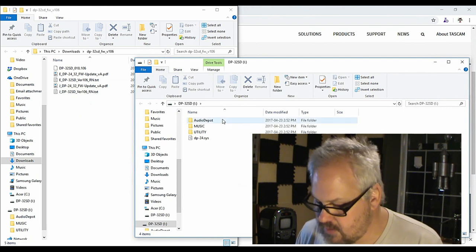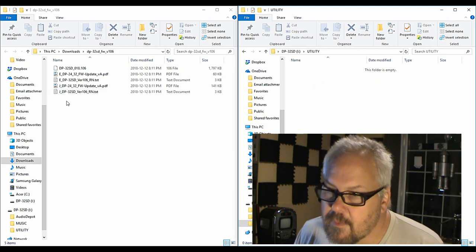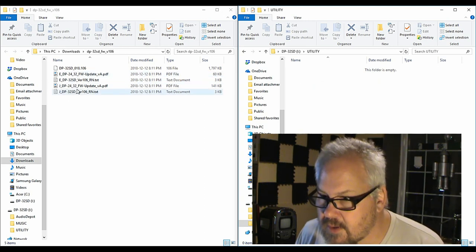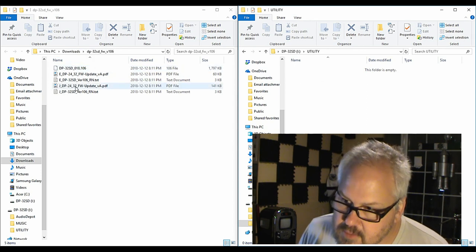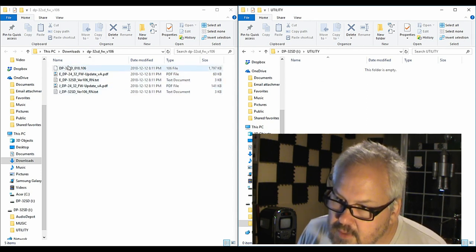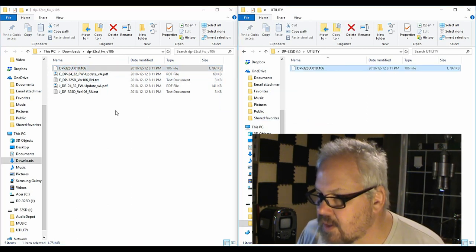That opens up, so now we'll push that over there. Go to utility — here's the directory. This is what's inside — holy smokes. I'm not really sure what I need; in this case I'll take probably this file, so that's probably all I need.